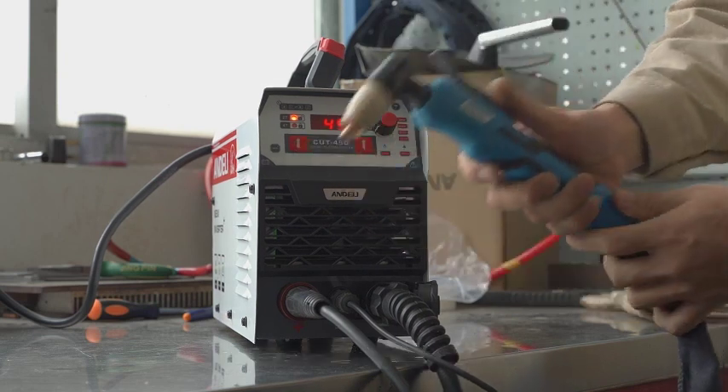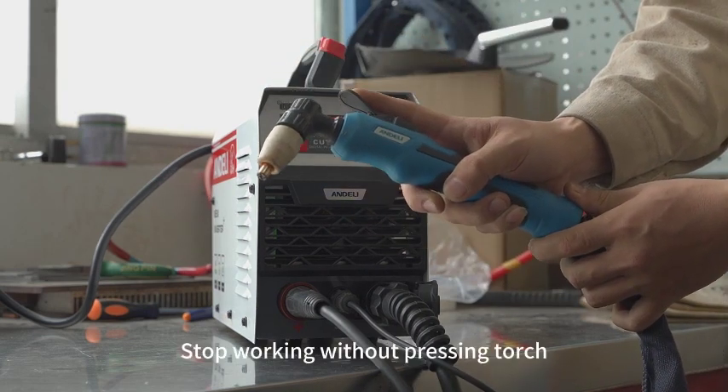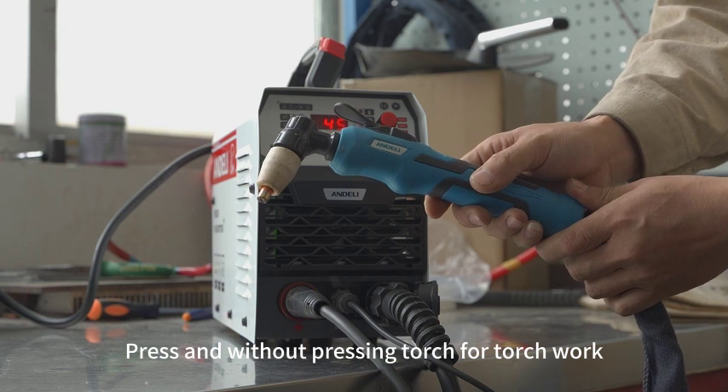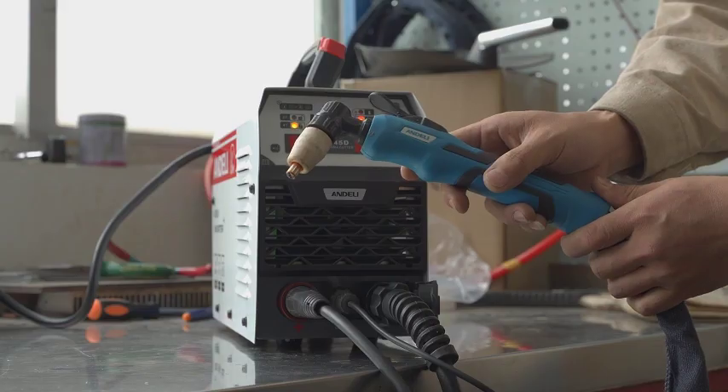Now introducing the torch fault functions. Press the torch to work; stop pressing the torch to stop working. Fault: pressing and not pressing the torch controls torch operation. Stop pressing — machine stops working.